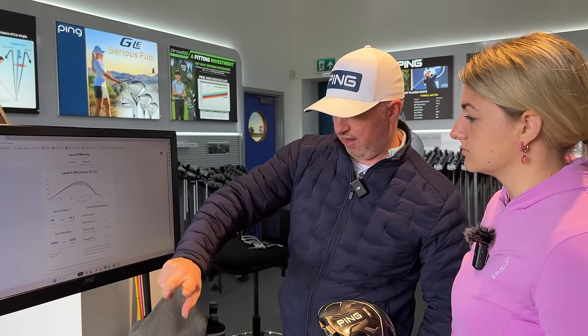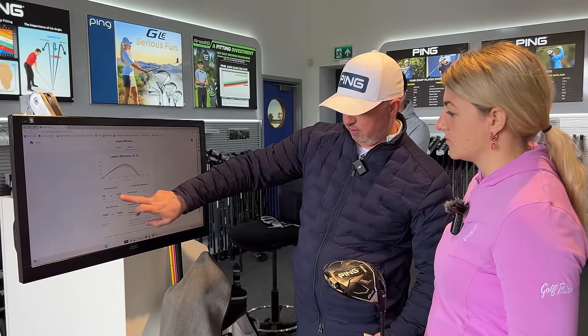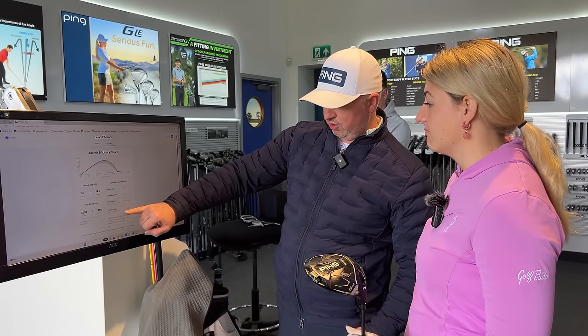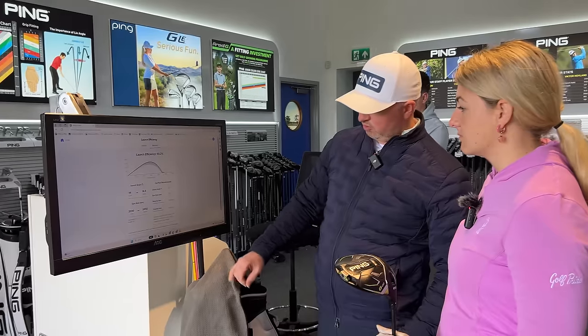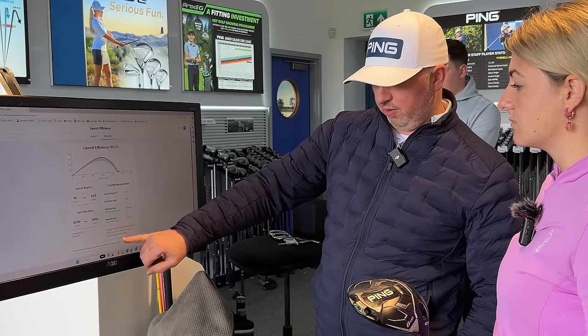So this is what you currently do with that driver — launch at 14, spin at 3200. Based on your ball speed and attack angle, this is your ideal. Your launch isn't a million miles away, but we definitely want to get the spin down. If we did that, your potential gain could be another 13 yards, and two of those yards could come from reducing that spin axis. It'll also give you fitting nuggets — we could consider a lower spinning head to get the spin down.